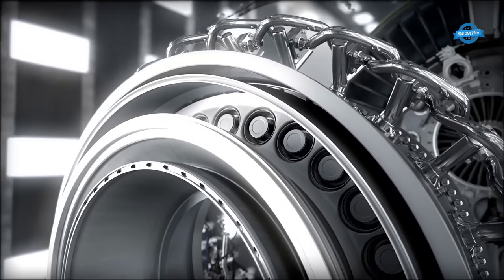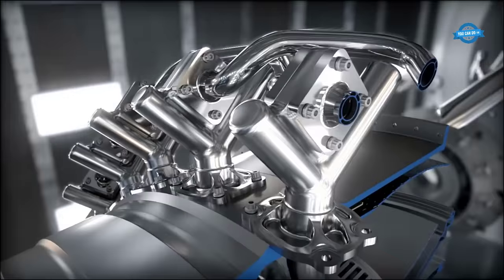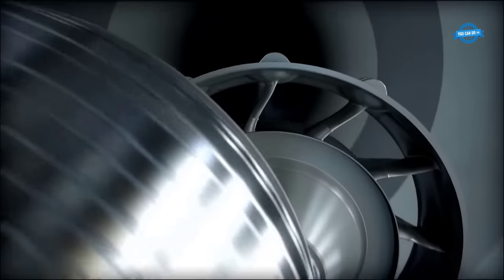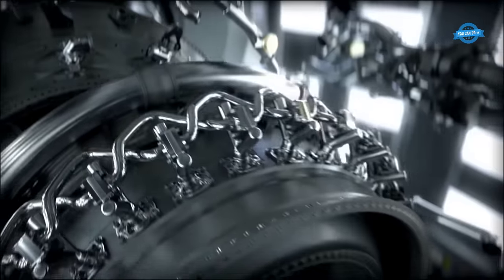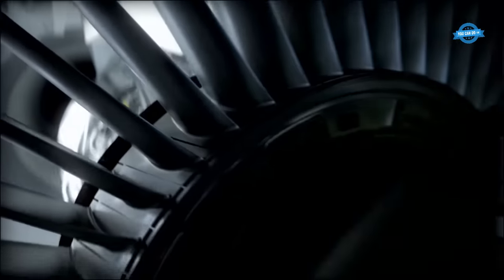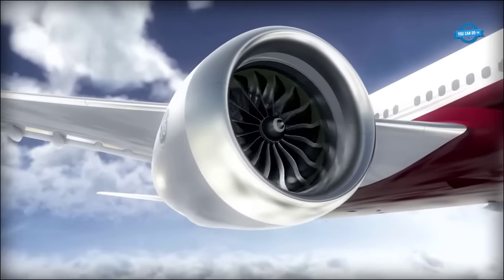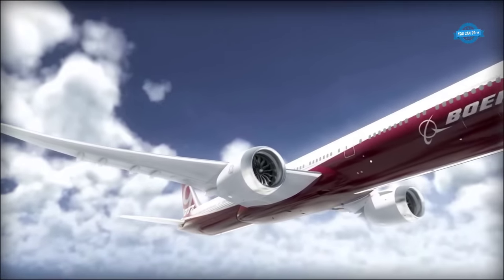Incorporating state-of-the-art manufacturing techniques such as 3D printing, the GE-9X engine assembles components that were previously unattainable. The utilization of advanced materials, including ceramic matrix composites, further elevates its capabilities — these composites exhibit double the strength and only a third of the weight of traditional metal components. The GE-9X promises 10% better fuel efficiency than its predecessor and surpasses noise and NOx emissions regulatory standards, without compromising GE's renowned reliability.